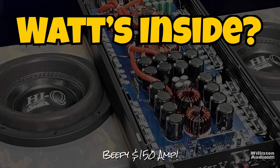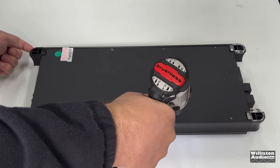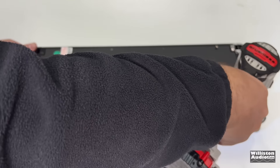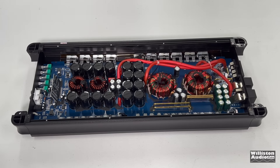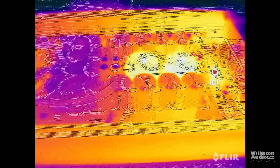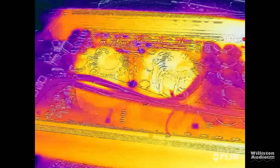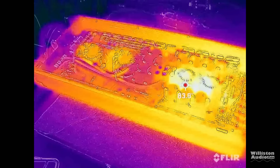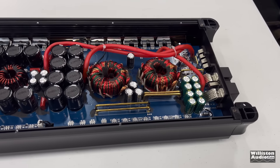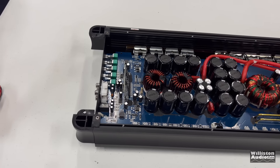Now onto the amp guts - let's find out what's inside of this beefy $150 amp. Take off the eight screws, pull off the bottom panel, and check this out. Beef for sure. I did get some thermals on this one and let it run on the dyno playing music for a while so it would heat up. I didn't see any abnormal heating - the hottest parts were around 80 degrees Fahrenheit. Not bad at all. The general layout here is a typical half bridge Korean style Class D monoblock amplifier.